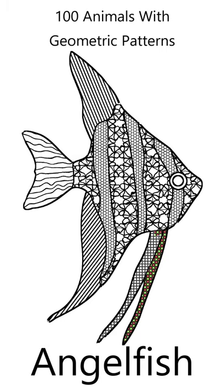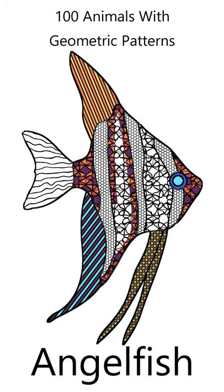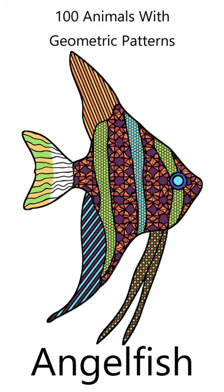Here's how I colored the angelfish. Click the video link to find out more about the coloring book, 100 Animals with Geometric Shapes.